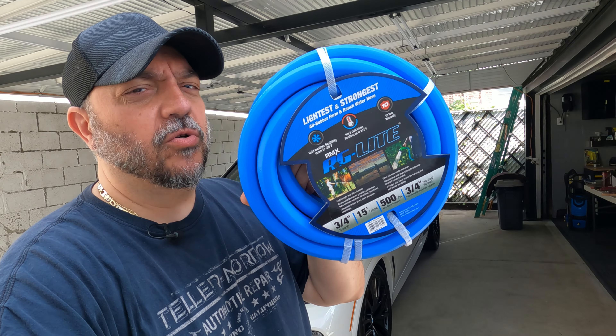What's up guys, welcome to this episode of My Life. Today I'm going to be showing you guys my favorite garden hose right here. It's called the AG-Lite, it's from a company called Bluebird or the Blue Hose dot com, something like that, off of Amazon. This hose is rubber and it's polyester braided — it is super soft.